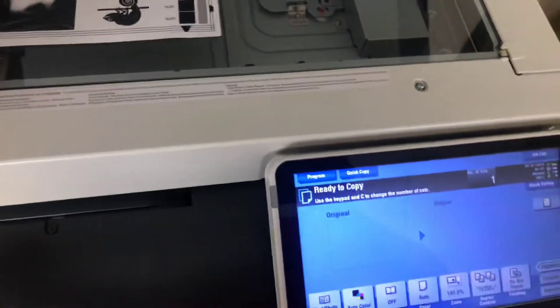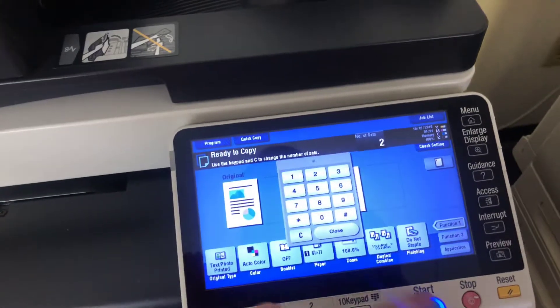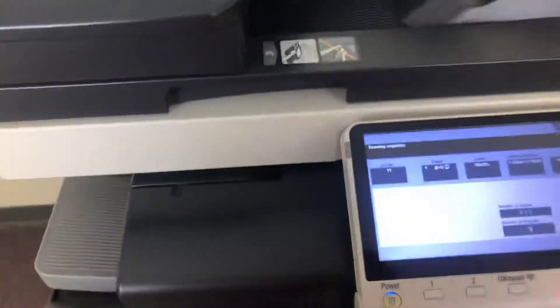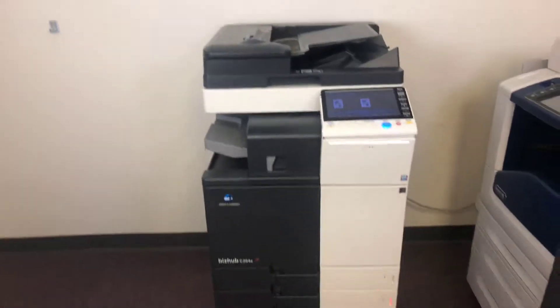Now we'll go ahead and run a few test copies to show the color quality. Here's our color copy test chart and we'll run two color copies. Once again, this machine is 28 pages per minute color and black and white.